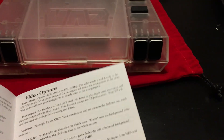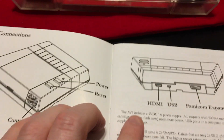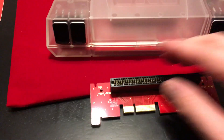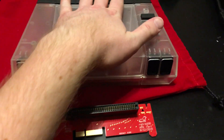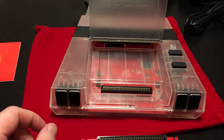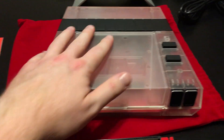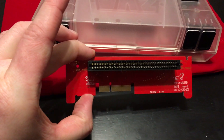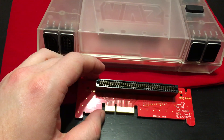So that's my RetroUSB AVS with a new socket. There's the manual it comes with, and here's what the old socket looked like. I think this thing is pretty awesome. This is SuperRetroKate — I hope you enjoyed this video on how to replace the cartridge slot in your RetroUSB AVS. Thank you, and have a good day.